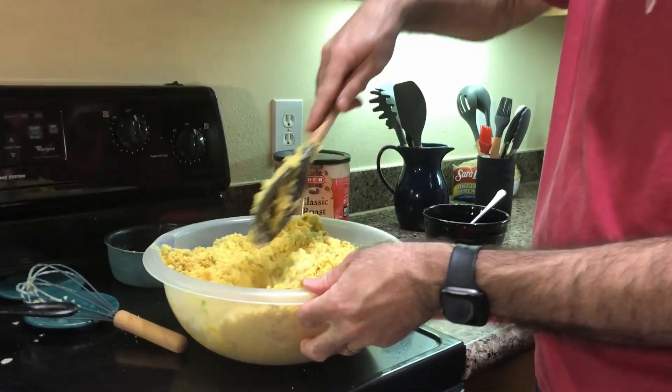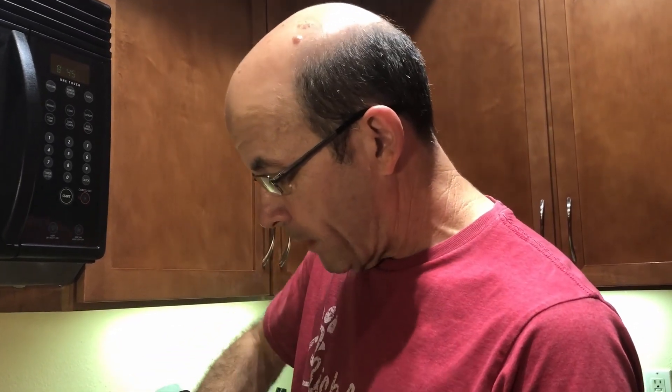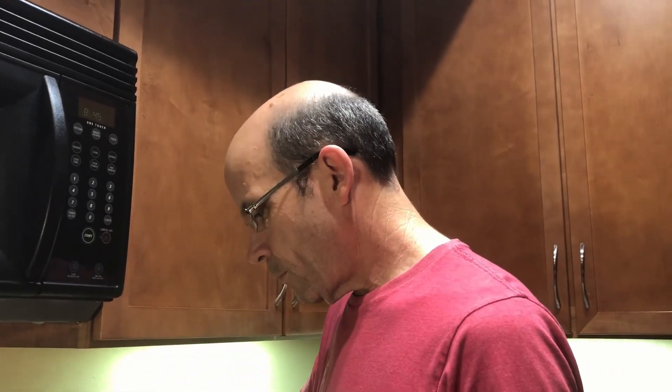Some people also put boiled eggs in their dressing. This is actually my great-aunt's recipe handed down to my grandmother, to my mom, to me. My aunt used to boil the eggs, chop them up, and put them in. But my dad didn't like boiled eggs, so my mom took them out of the recipe. I do like boiled eggs, but we put the raw eggs in instead — they cook inside the dressing when you bake it, so it's still cooked eggs, just not boiled ahead of time.